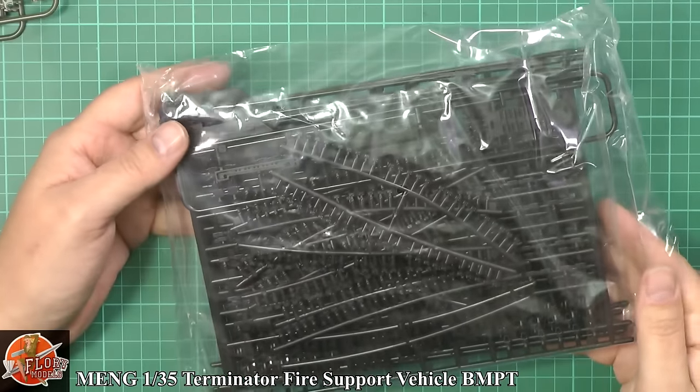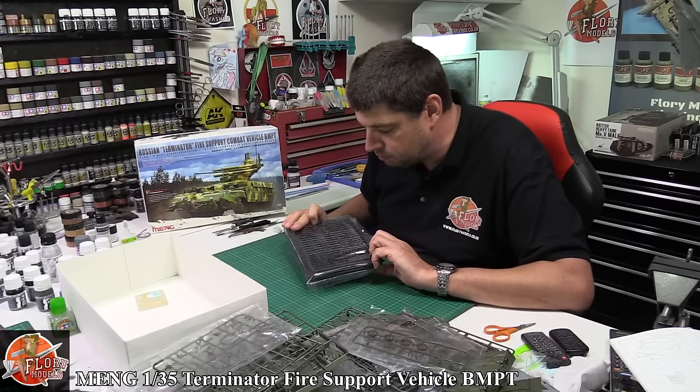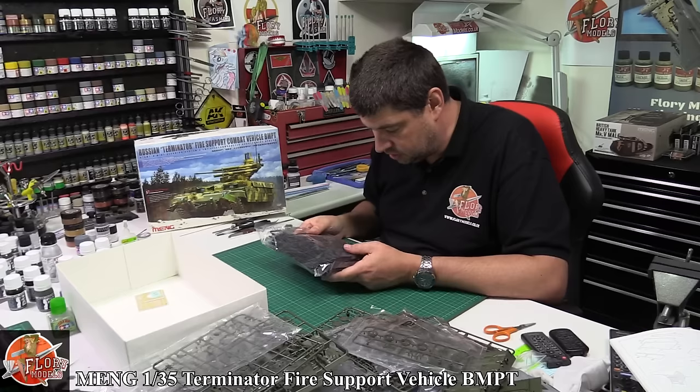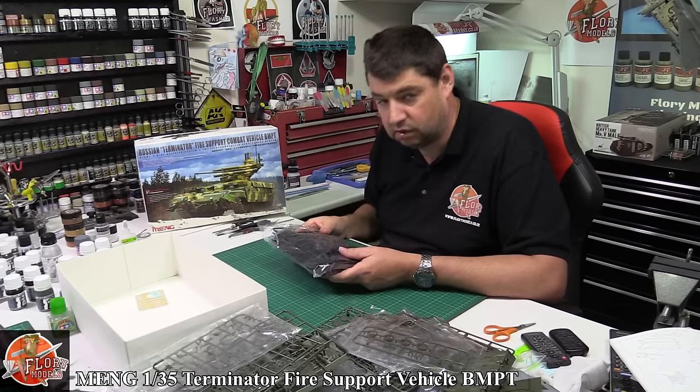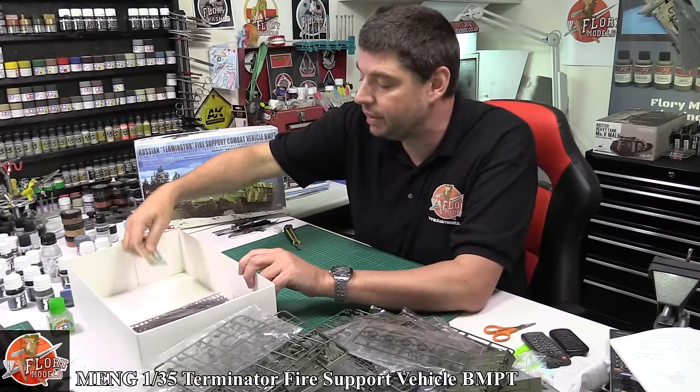These are multiple-part tracks which scare the bejesus out of me. Shame they're not a click-fit type. So you know I said I'd have it done in no time for Telford - it might not have its tracks on. Watch this space.